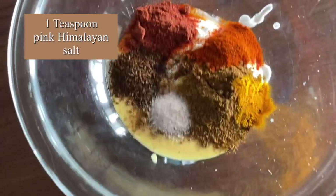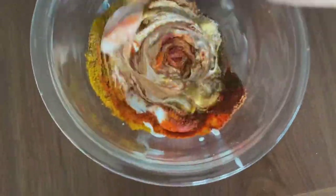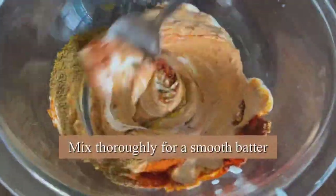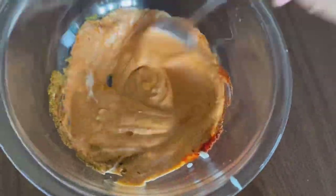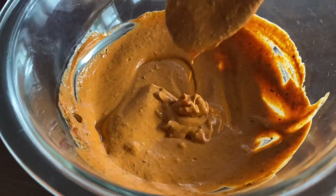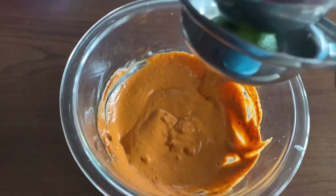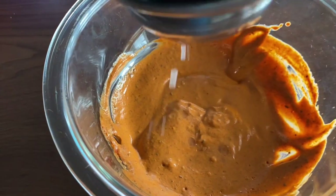Add one-fourth teaspoon of turmeric and one teaspoon of pink Himalayan rock salt. Give it a good mix — make sure everything is evenly combined. This batter is going to enhance the flavor and color of the cauliflower florets.